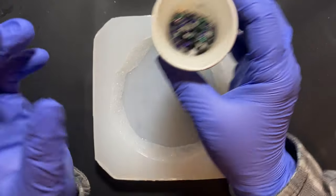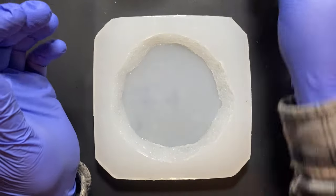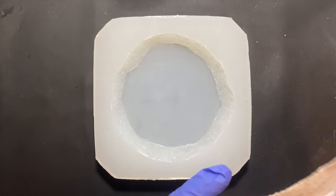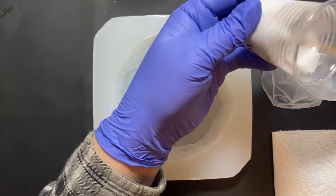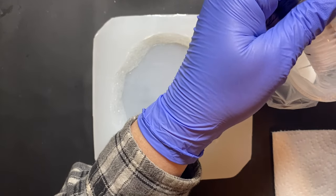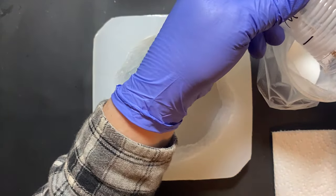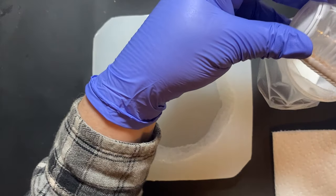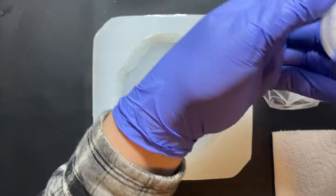I also have some stones for the center — they are purple, green, black, silver, and mirror, so there are a few different colors. My colors may end up being lost in this, but hopefully we don't get mud — that's my biggest thing, you know I don't like mud. I'm going to put my white into a piping bag because it could be done with a cup, but my cups are small and the resin fills them up close to the top, so I don't have good control. It's just easier to use a piping bag.